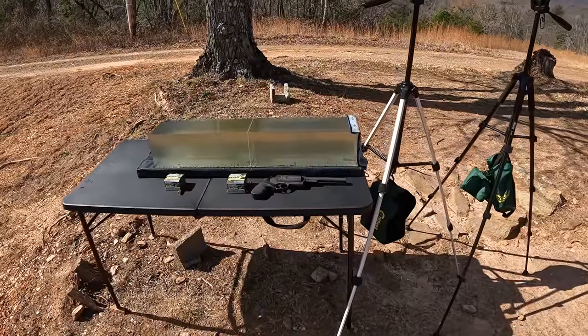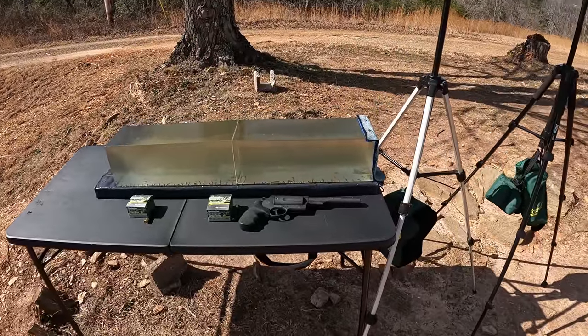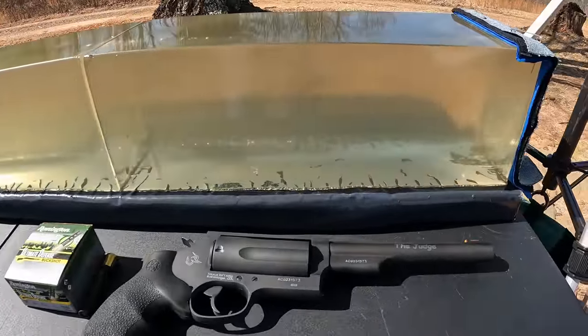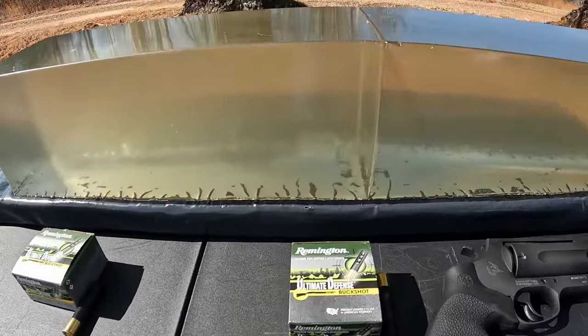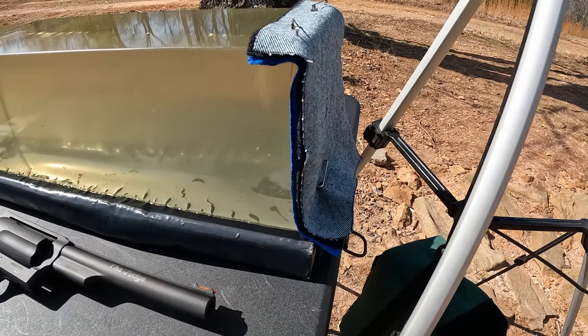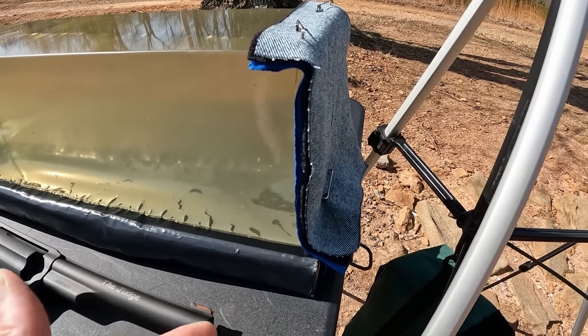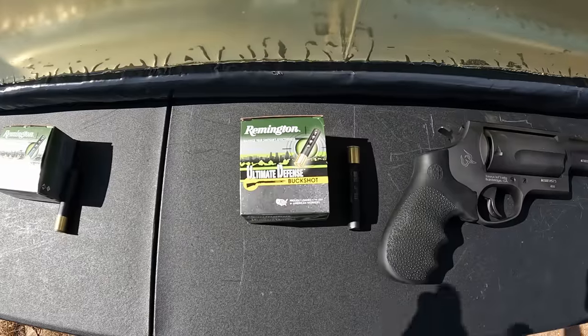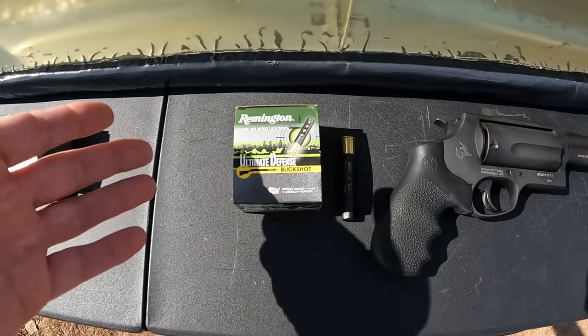I'm out here at the range today on what's ended up being a way more windy day than I anticipated. Luckily the temperature isn't too bad so it shouldn't be nothing I can't handle. We're going to start it out with the Judge with some 410 Triple Aught Buck. The jelly contraption is out here weighted down so hopefully it won't get blown away, with the chrono and two freshly melted blocks of gel — the B-team, a little yellow in color but still nice and clear. We're staying with the heavy clothing barrier: a layer of denim, a layer of fleece, and two layers of cotton t-shirt material.